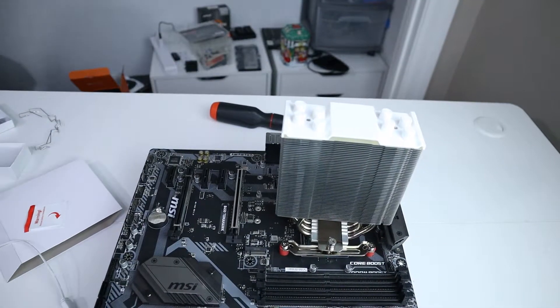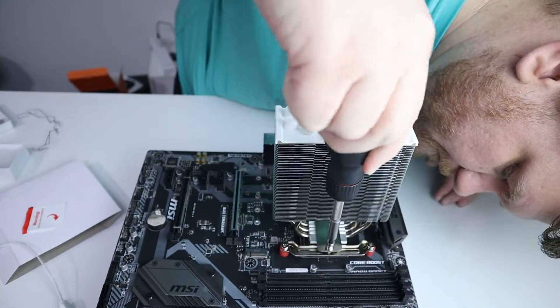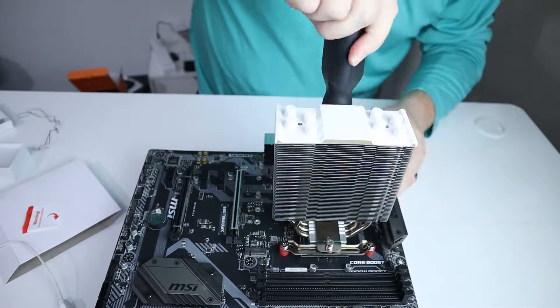Now we're going to screw the heat sink down, making sure that the two screws line up with the threaded part on the metal braces we installed earlier. Do not tighten one down before you tighten the other — get them both started, then you can tighten one all the way and then the other. Otherwise it's going to be a weird, awkward tension that you don't want.